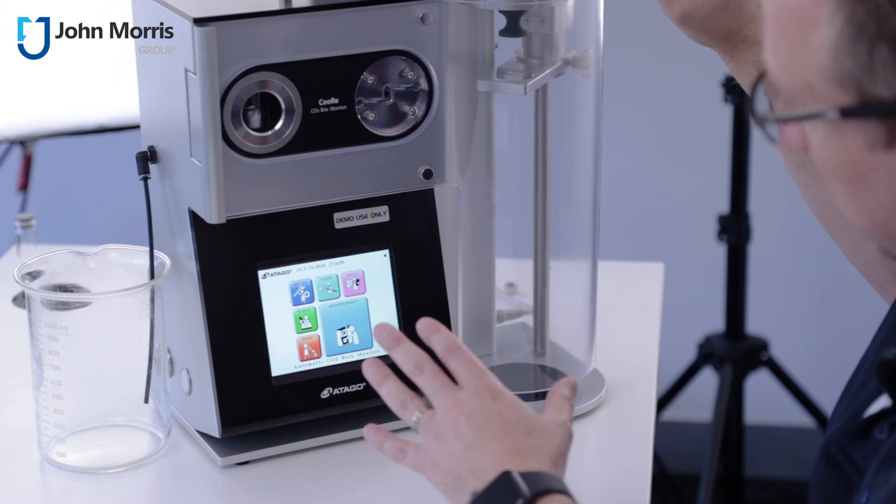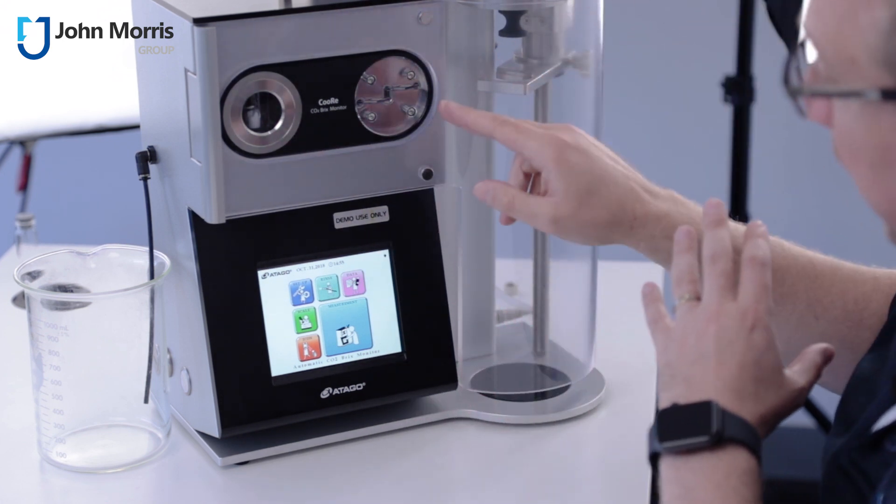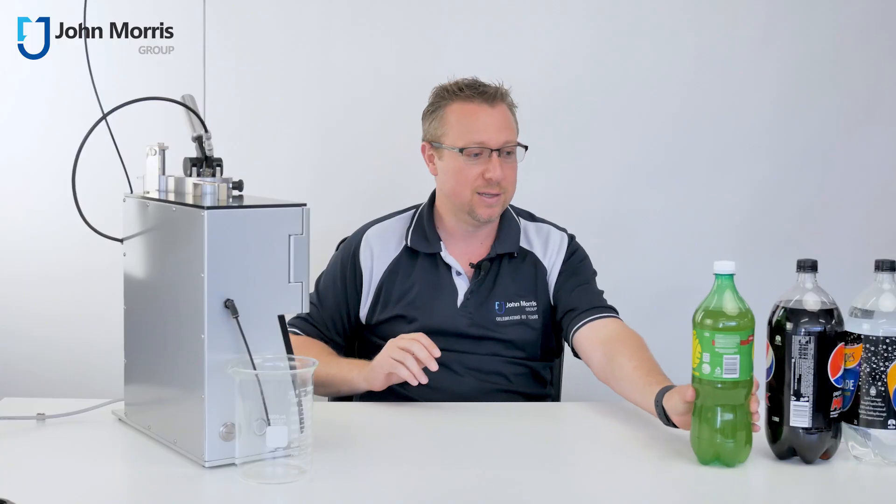There are literally things all over this device, but at its core we've got a component that measures CO2 and a component that measures Brix. Let's see how this thing actually works.